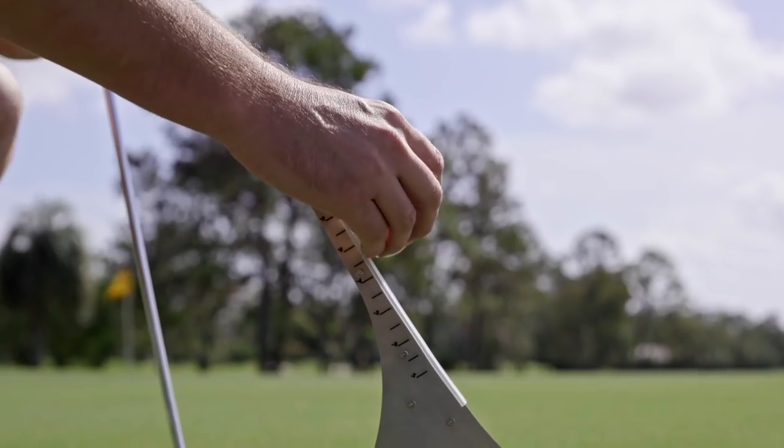It gives me immediate feedback of whether or not I've pushed the ball or pulled the ball. You break the device out and within a minute or two, you can be hitting a 5, 10, 15-foot putt and know exactly what the putt's doing.